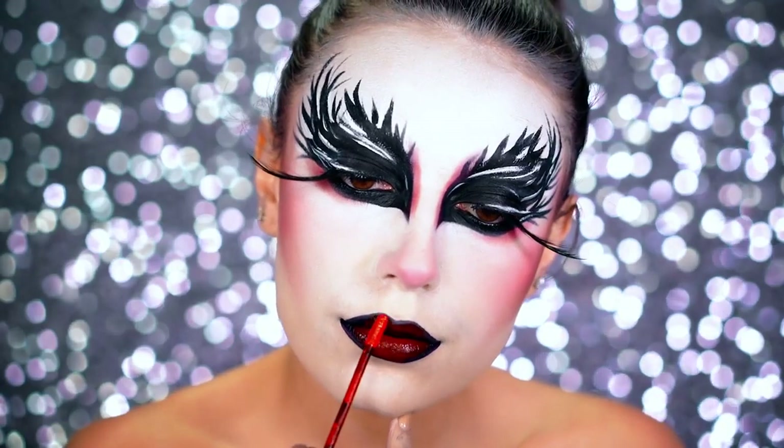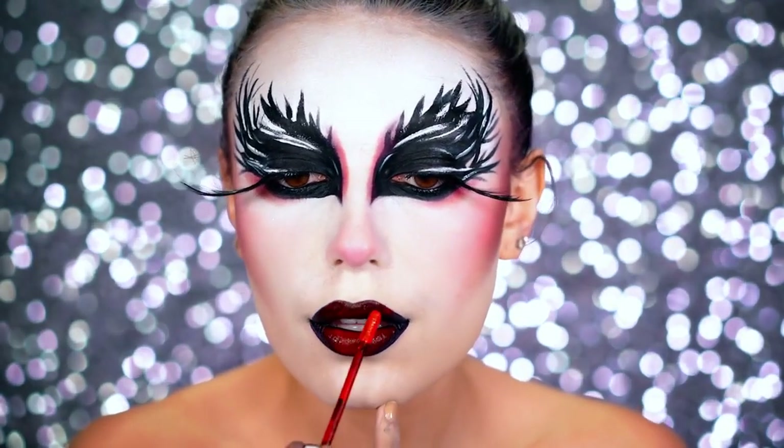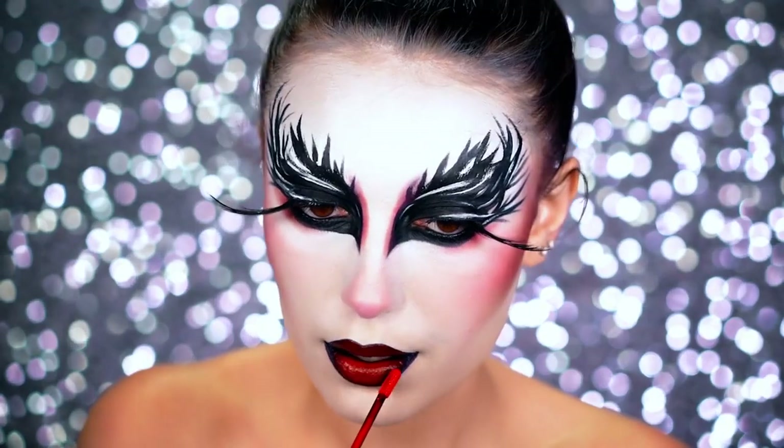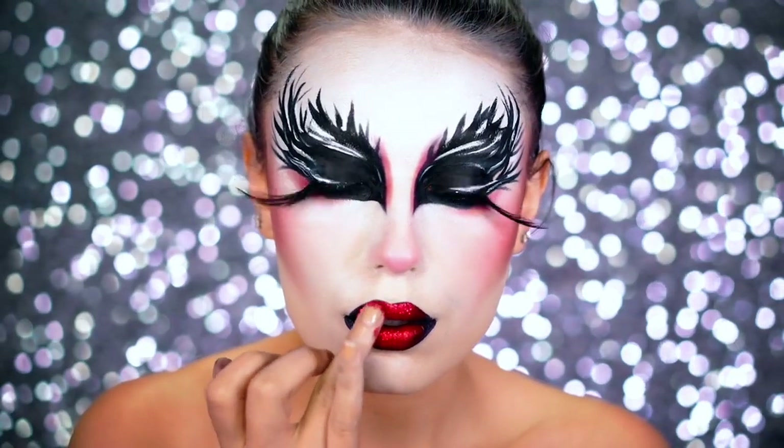I filled in the center of the top and bottom lip and then added in some sparkly red glitter to the center of each lip, which added so much shine. You really want to concentrate this on the center to really highlight those lips.